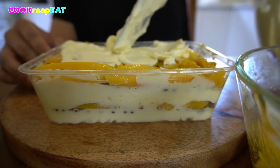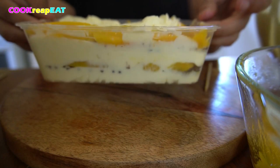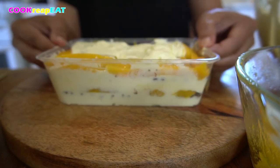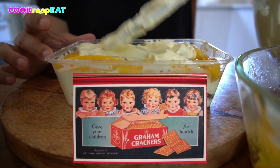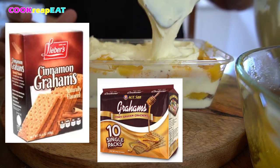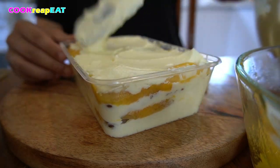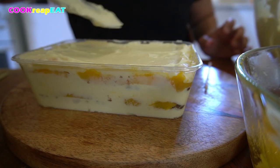He died in 1851. The graham cracker went through one too many alterations until the National Biscuit Company, now known as Nabisco, came in and effectively sweetened the cardboard-tasting cracker with honey, cinnamon, and chocolate as flavored varieties. For the final layer, put a generous amount of whipped cream mixture. Spread all over until fully covered, then flatten the surface of the cream and set aside.